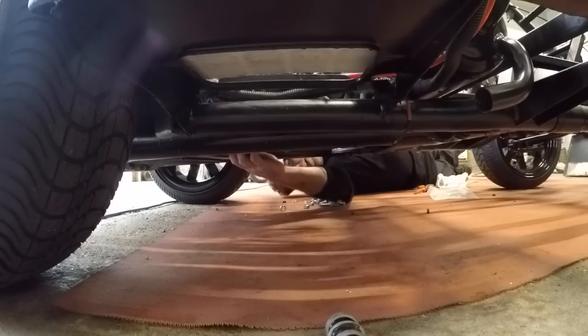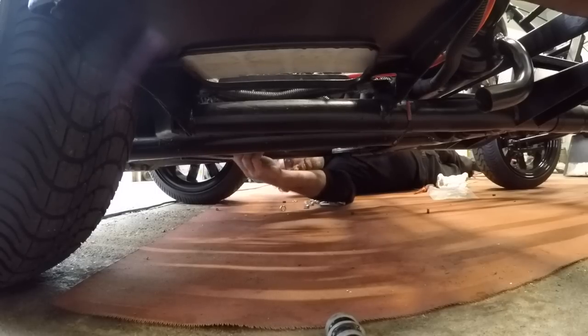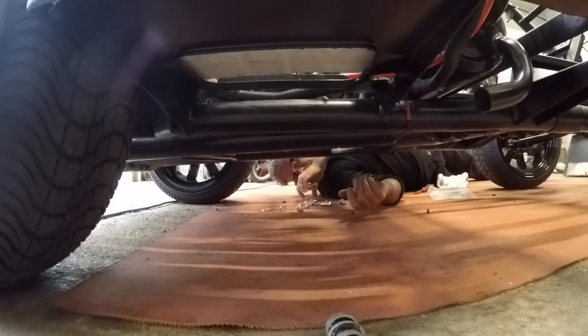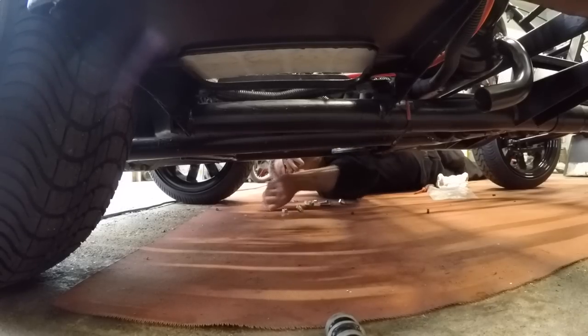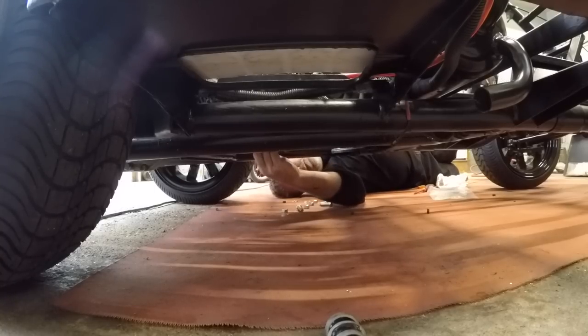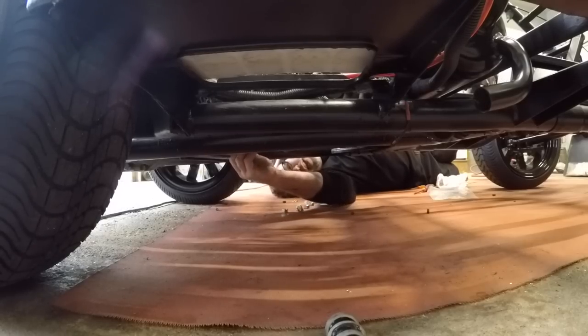So we'll take out the long ones because they're just finger tight, then we'll put the short ones in and tighten her up, and Bob's your uncle — get her running. I doubt it'll run, but we'll try. Oh, careful — my back's sore today, that's why I wanted to lay down and work.